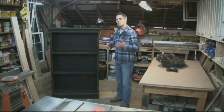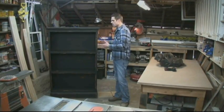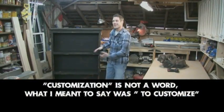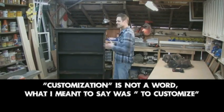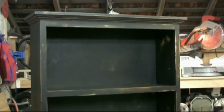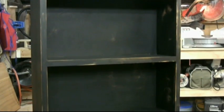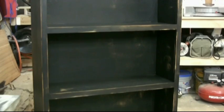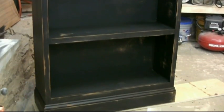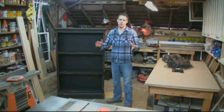Today we are building a custom bookcase. Custom meaning you can do whatever you want with it. There are some stipulations like height and width, but the customization comes in where you can move the shelves up and down, add different types of molding, paint it, stain it. We're going to do a distressed finish, which is very in right now. The nice thing about this bookcase is it's very simple to do. With the help of the Kreg jig, we're going to make quick work of this.